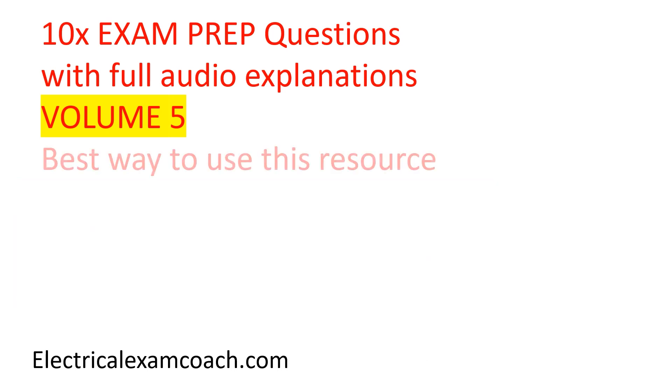Now let's talk about the best way to use this resource. I'm going to read the questions one at a time. Right after I'm done reading them, pause the video and try to answer it yourself, and then unpause the video and you can watch a full detailed explanation. Let's get to it.